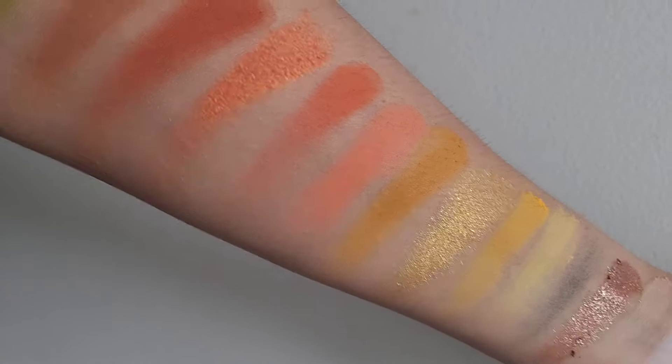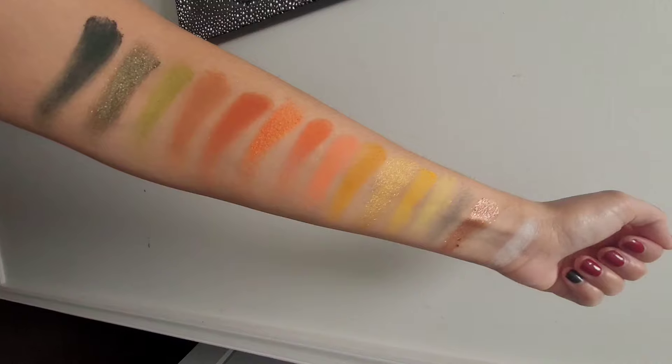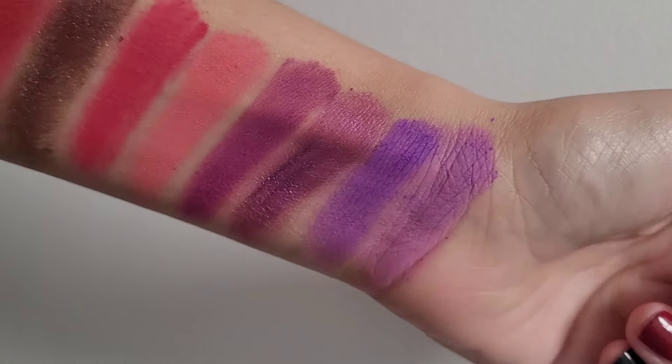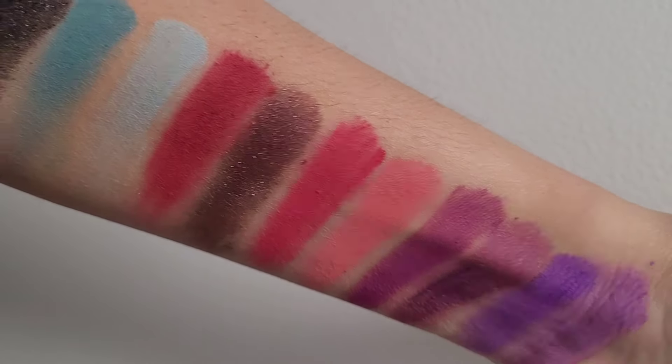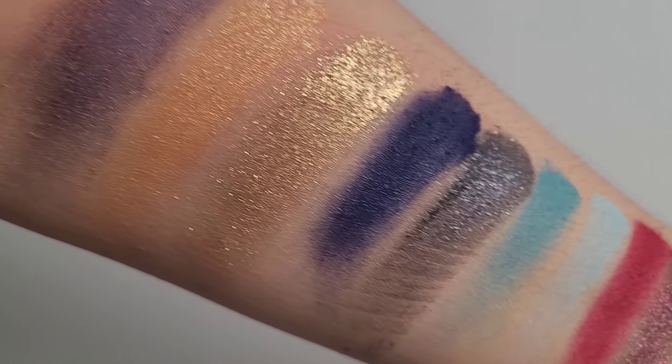Here are the swatches. I feel like some of the columns do make sense where the colors go together, but some of them don't. And the purple ones — I feel like there's just not enough variety in the purples. But the rest of them look pretty nice.